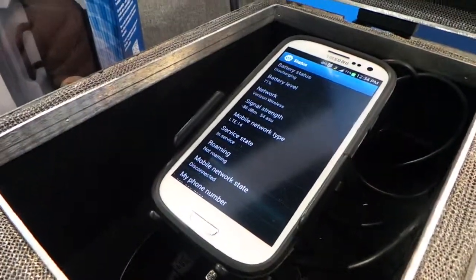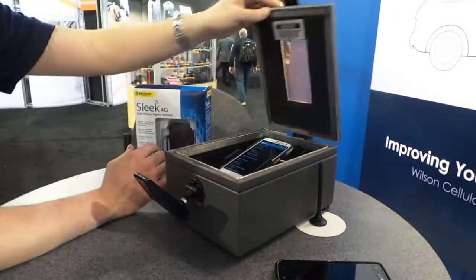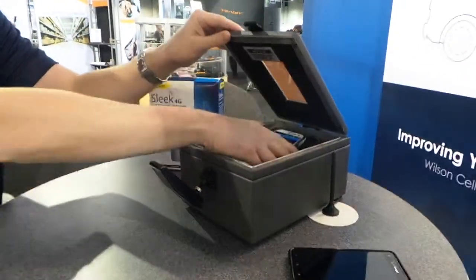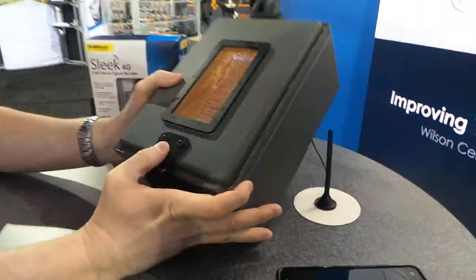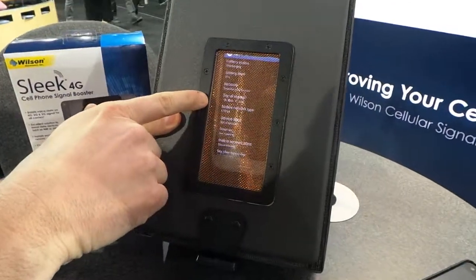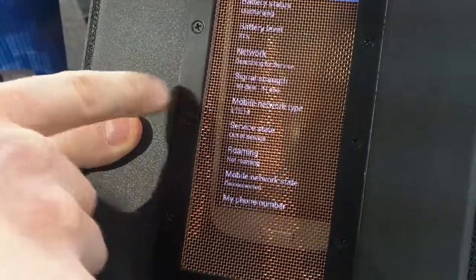Really, anything in the negative 80s or lower, going towards zero, that's a really strong signal. When I close the box, you'll see I'll actually start to lose the signal. You'll see now it's at a negative 99; in a minute it'll probably be at about a negative 110, negative 113, depending on how low it'll go. It takes a minute for the phone to cycle.